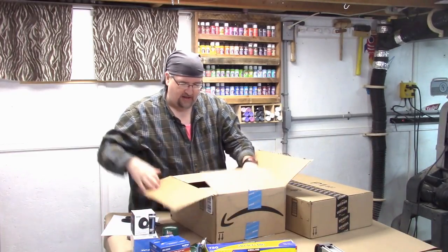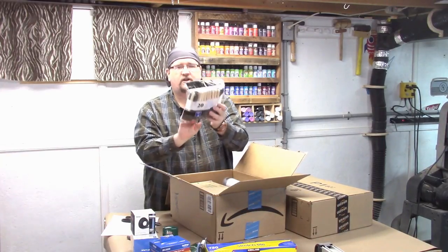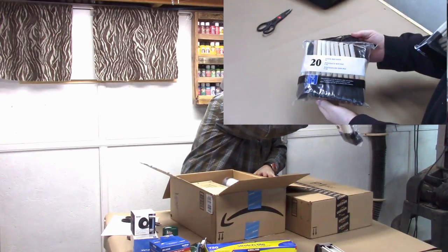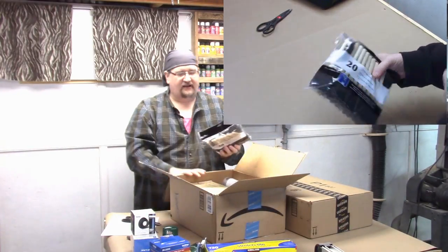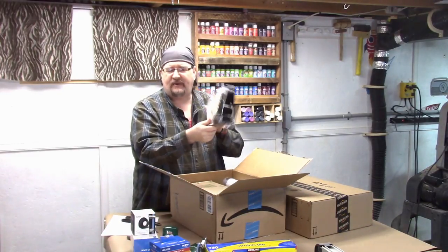Package four — what do we have in package number four? Well, the first thing I see are two-inch foam brushes. You've got to have the foam brushes for the shop, of course. I buy two or three of these at a time, but it's much easier to buy just a pack of 20.